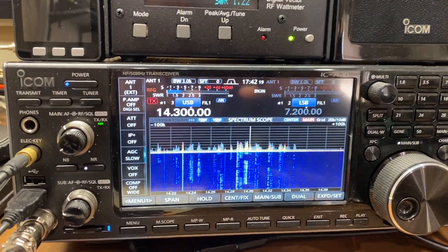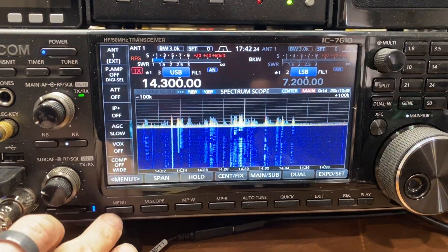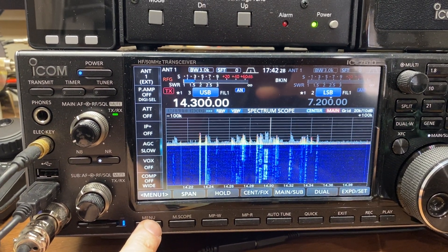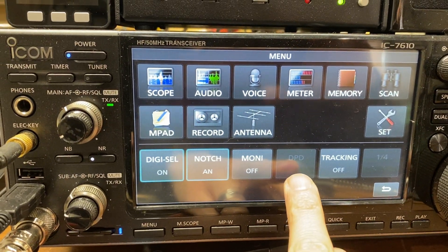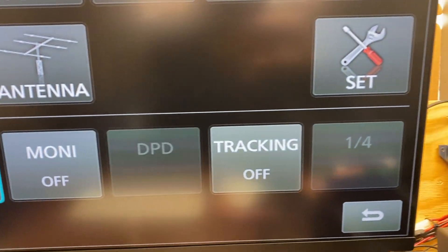I'm going to go ahead and turn that down for the demonstration. This is the Digital Pre-Distortion, or DPD. As you'll see right here, I haven't set it up yet — there's nothing there. Up here on the screen, DPD — nothing there.